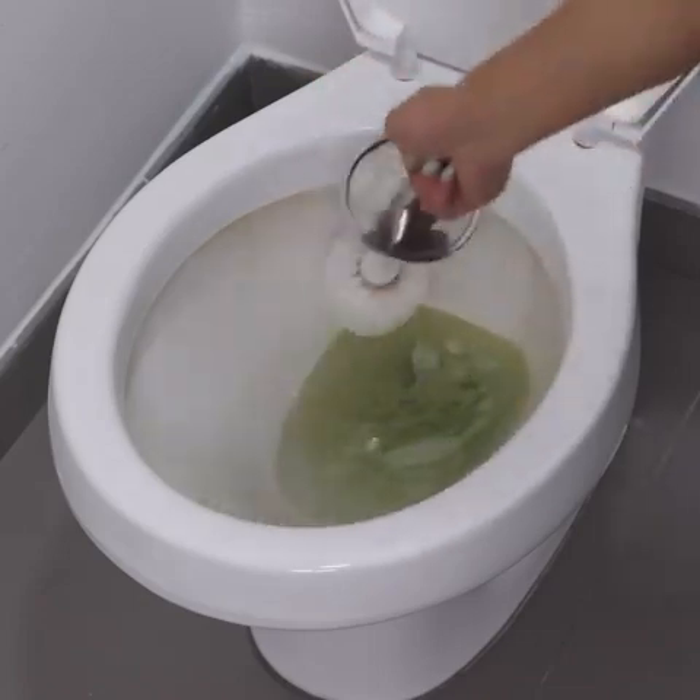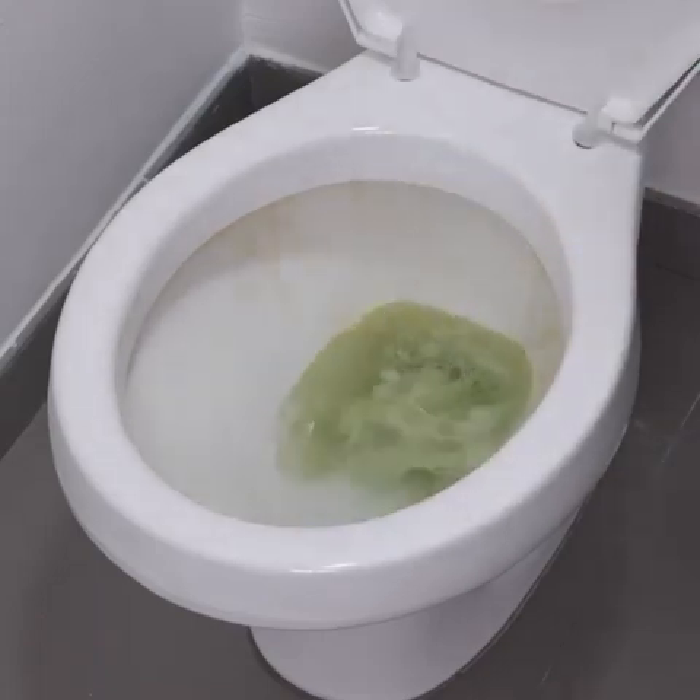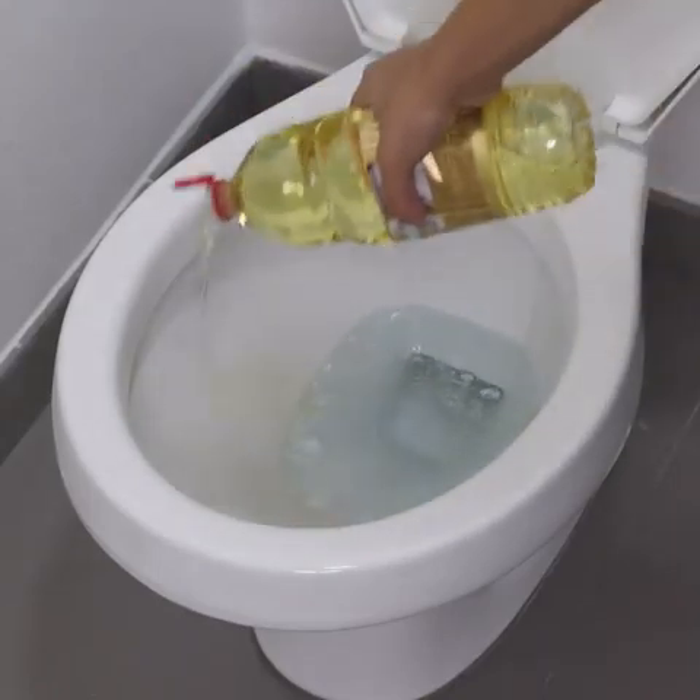We can remove all the dirt contained in this toilet. I hope this tip is useful for you — share it with your family and friends and come back to tell me the result you had. Thank you for watching this video, see you in the next one, bye!